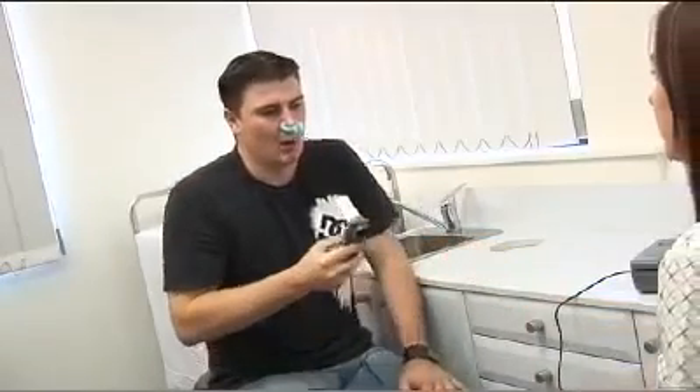Another very common problem is trying to blow into the mouthpiece like a trumpet, with your lips pursed and your teeth closed.